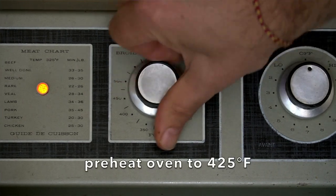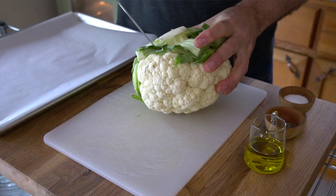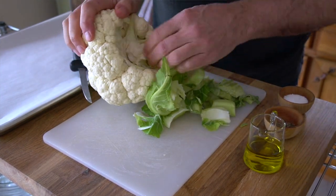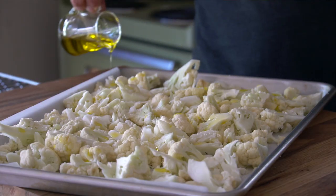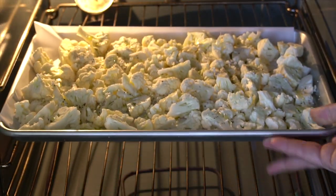We're going to start by turning our oven on to 425 degrees, rack in the middle position. Now we're going to take one head of cauliflower. Trim away that central core — you can pull it out — then pick away those little leaves around the outside. Roughly chop the head of cauliflower, don't get too stressed about it. Slice up those florets and transfer them to a parchment-lined baking sheet. Do a tiny drizzle of extra virgin olive oil, salt and pepper, and this goes into the oven to roast for 30 minutes.